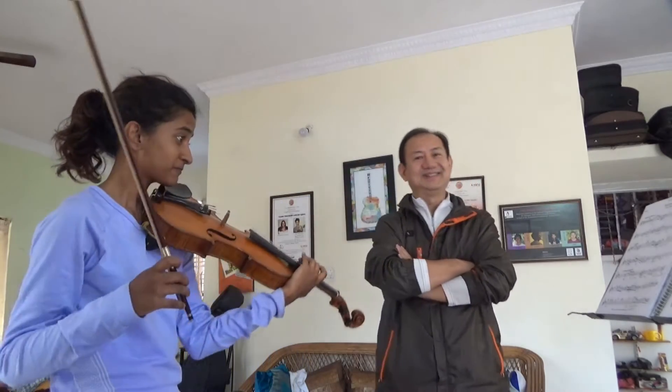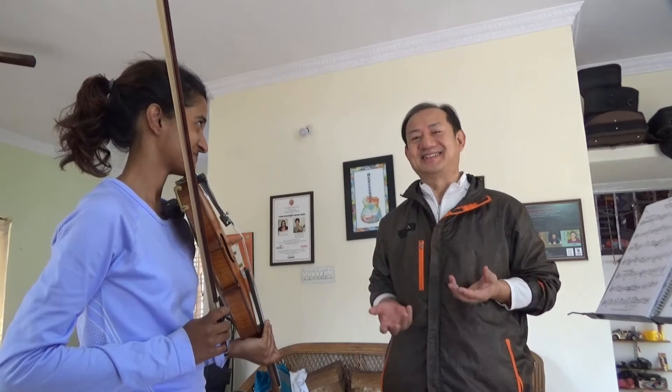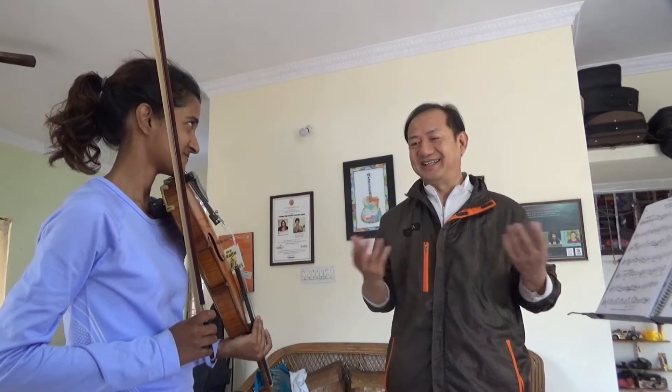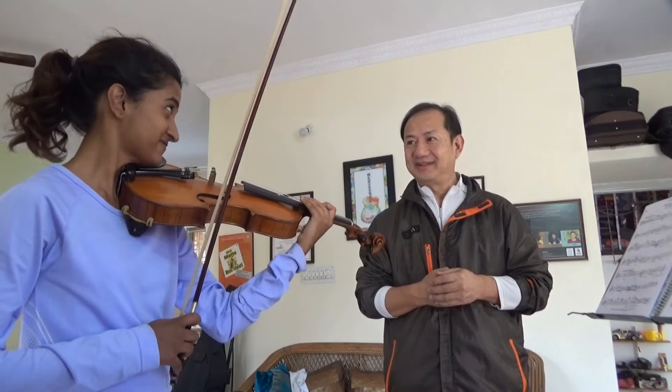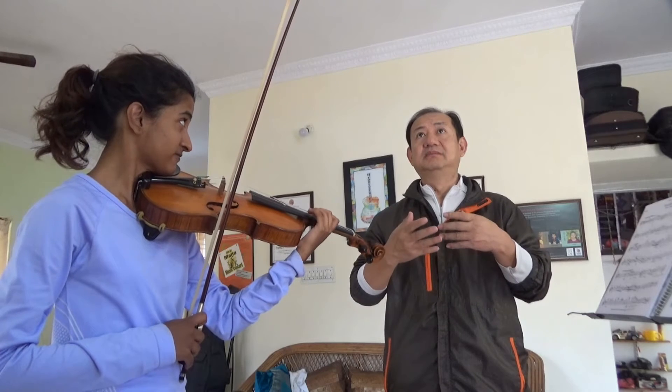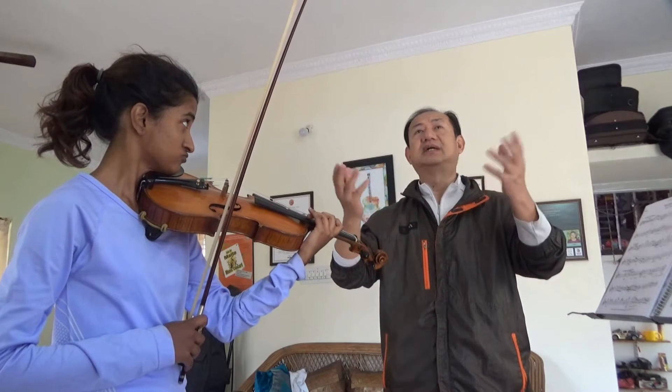Now you can see where the talented violinist is still a student. It's not a master yet. So we start from the beginning. It comes out like an opera singer.